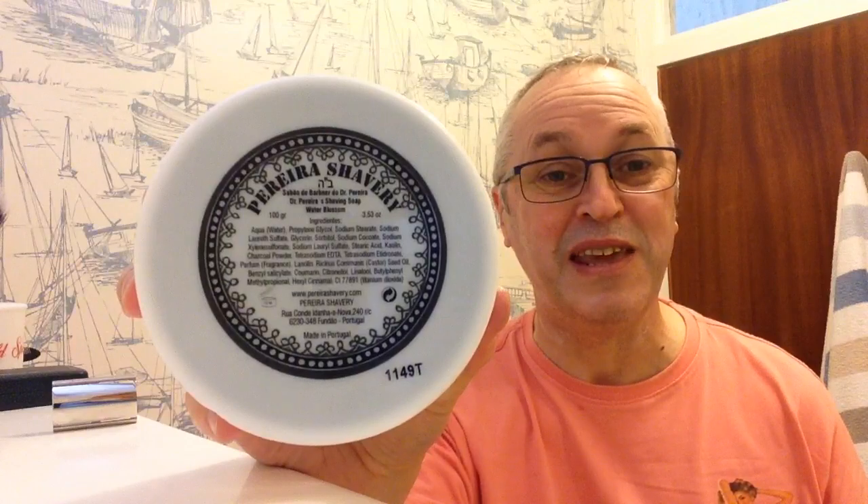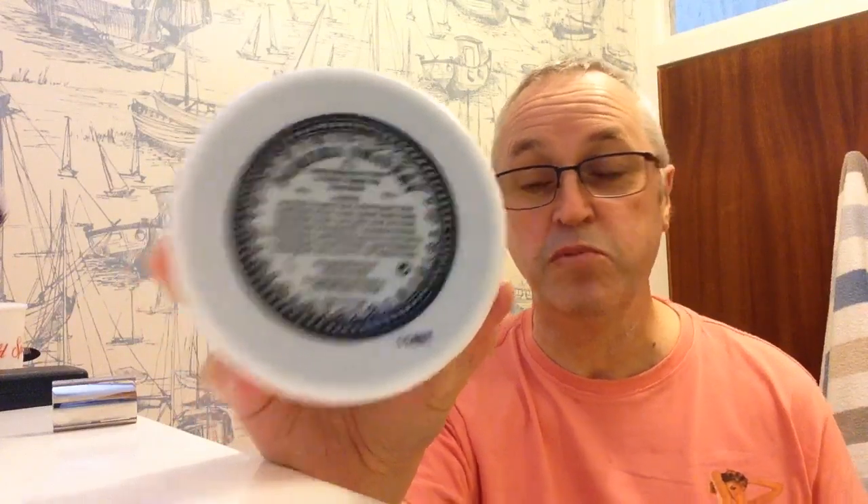You can see on my windowsill that I've got a Pera Eros shaving soap. It is a charcoal activated soap, so when you open it, it is entirely black. If I turn it around and hold it there, you'll be able to read the ingredients. It comes from Portugal and I'm very pleased to try this.